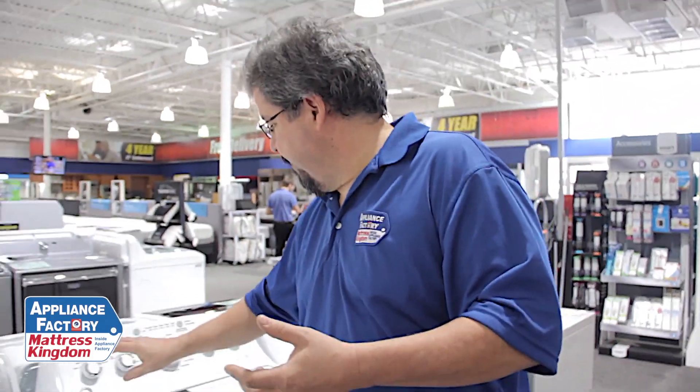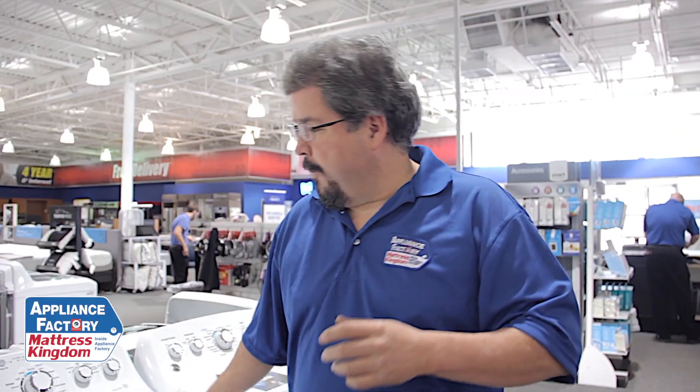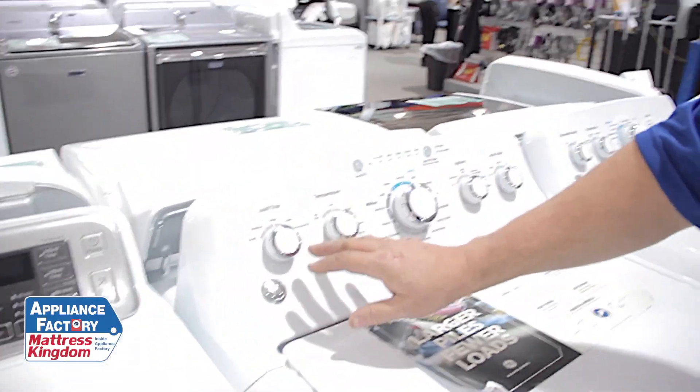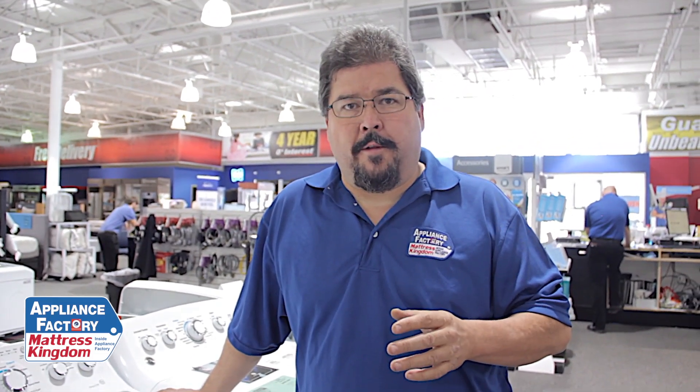The thing which is nice about this is when you decide how much water you want, you can use too much detergent. Now, if you go with the precise fill on this one, you have to make sure you use HE detergent because you're going to get maybe a little more than a quarter to a third full of water for the clothes you put in there.